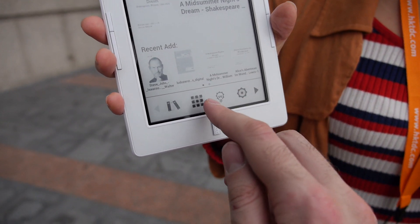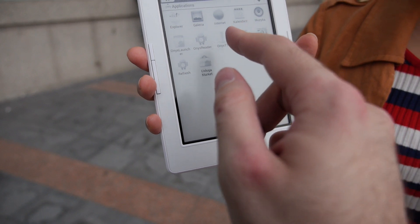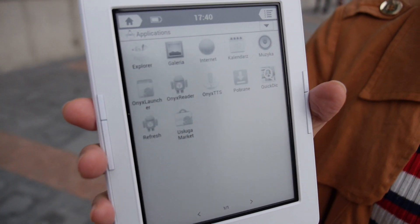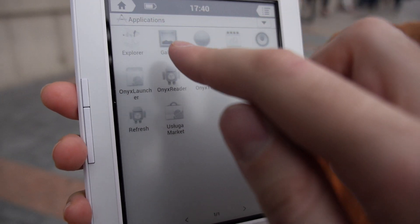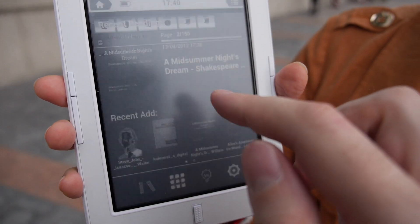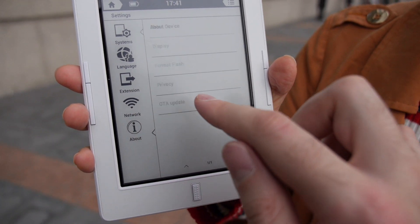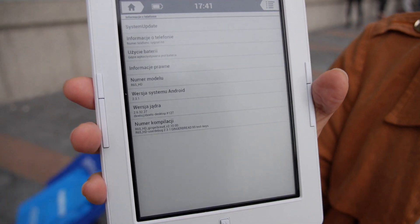And we can go in here, for example, and you see some applications. Yeah, you can install third-party applications. So you have your Onyx reader and you have Explorer. You can go around and look at some files. Or we can go back and go into the settings, about, about device. And here you're showing the version of Android.